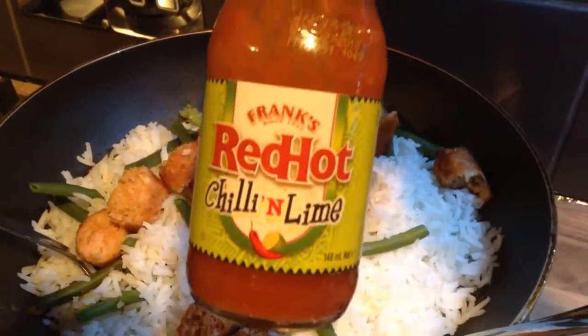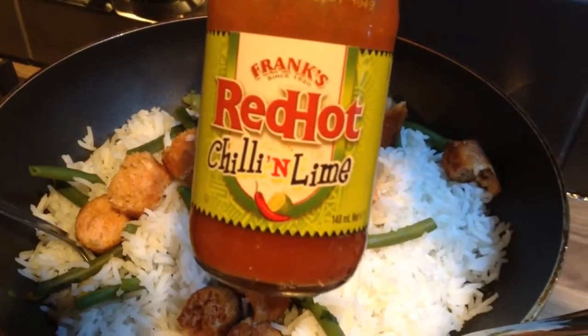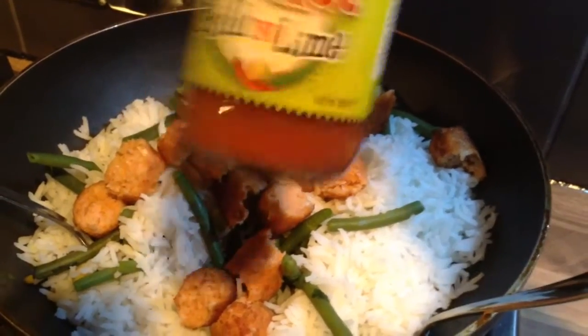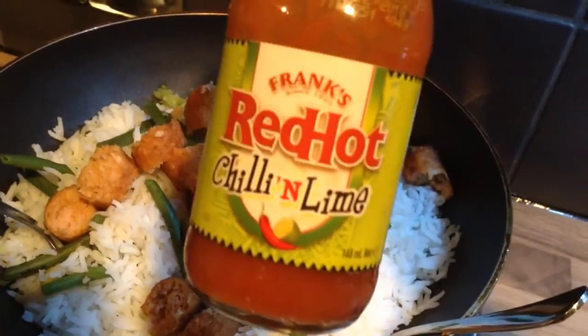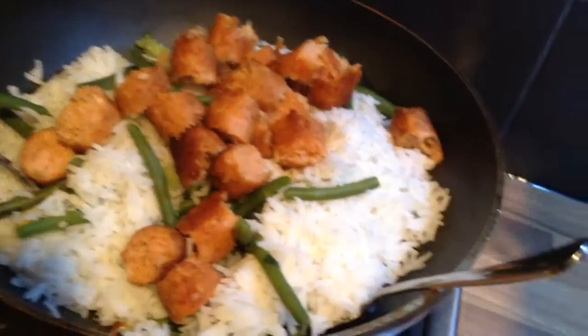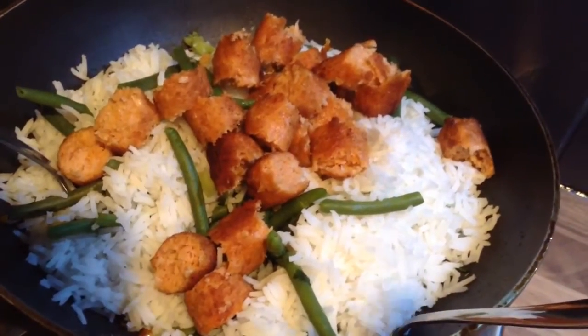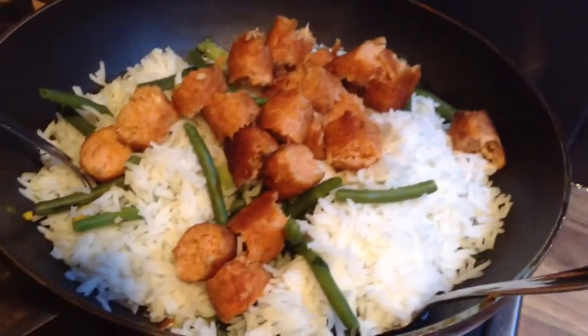That one right there — I showed you it before. You can sometimes get it in Tesco's, it depends. It sells out or they might not get it in for a while, I don't know. Supermarkets do weird shit sometimes. Anyway, see you later — there's a meal. Bye.